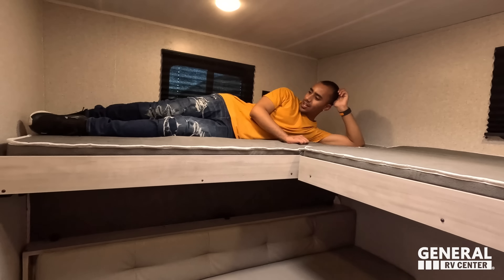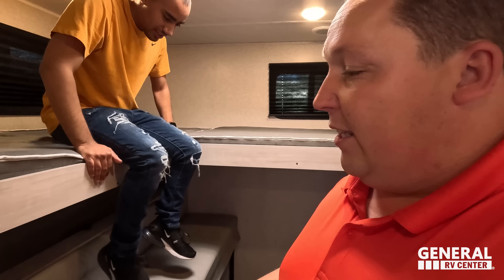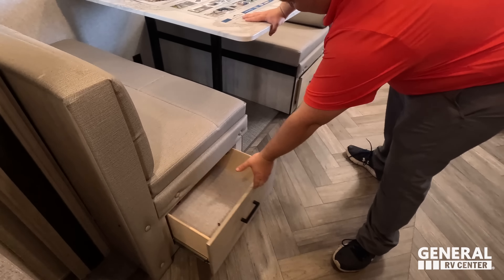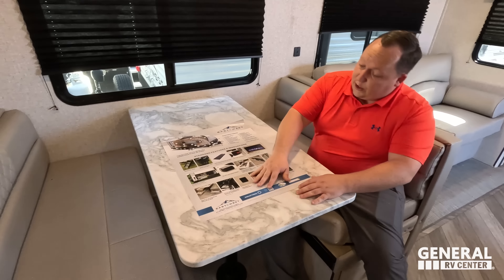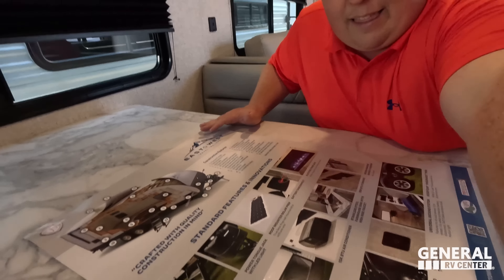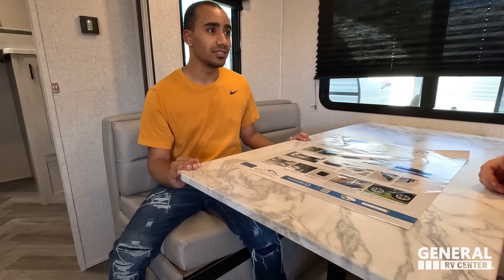We have power and USB up there, a nice window, and another nice window. Joe, why don't you climb up there — you have a body like a child! How tall are you? I'm glad you're here because I couldn't have climbed up there. The weight limit is probably around 150 pounds. Coming on through here we do have a very nice dinette with storage underneath that also drops down to make a bed. These are some of the nice features that make East to West special.